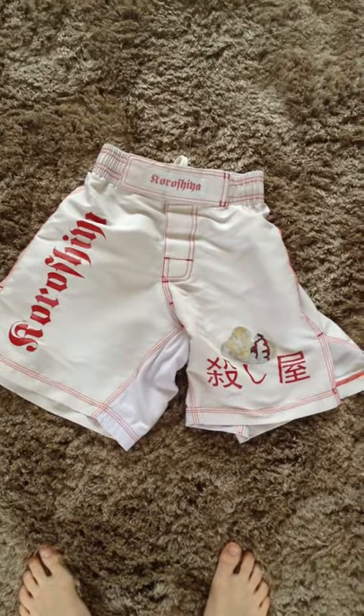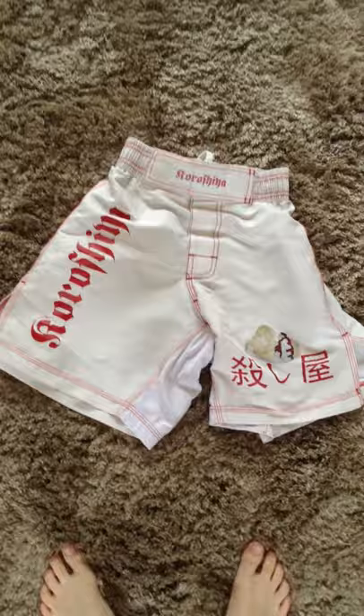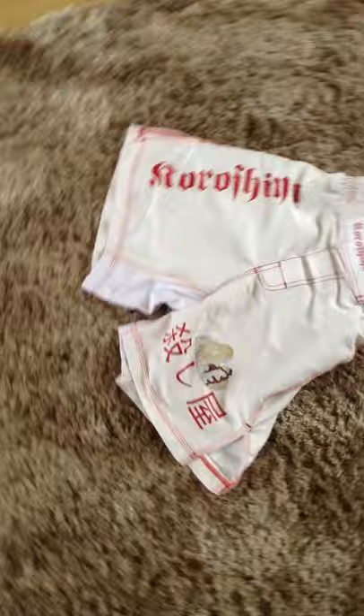Hey YouTube, what's going on? Japanese 1, 2, 3 here. Today I'm recording my first MMA video. Sorry about that guys. I'm a big fan of MMA and so I just thought, let's record some MMA videos.